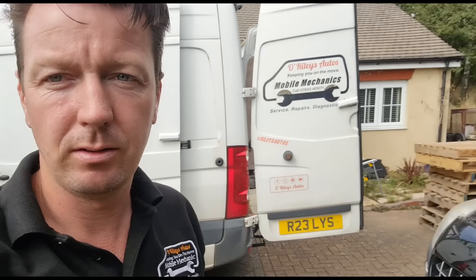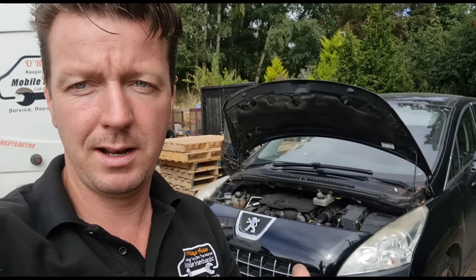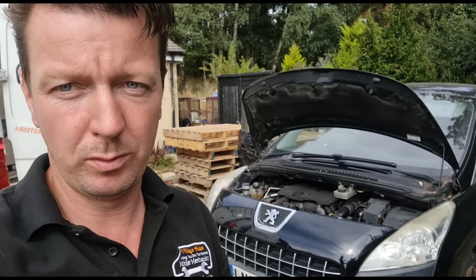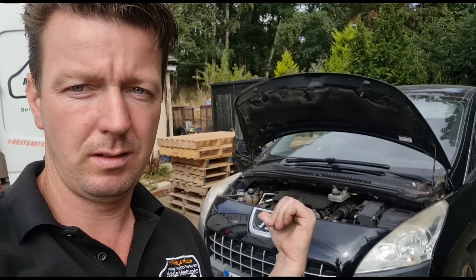Hello, it's Jimmy here at O'Wellies again. I've got a car we've seen here before — a Peugeot 3008. It's not starting, and we've got it started before by bridging the power supply over, but shortly afterwards it wouldn't start again. I did diagnose it at the time as a little control unit in here, which I'll show you in a minute.